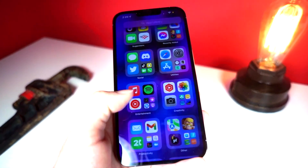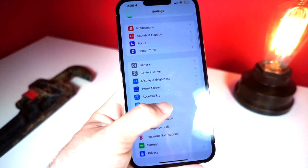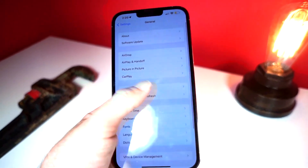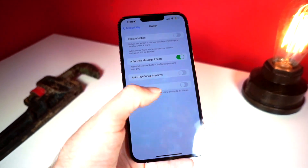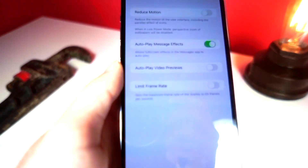Go to your iPhone Settings, and from here you want to go to Accessibility, then go to Motion, and from there you'll see Limit Frame Rate.